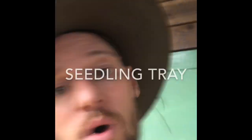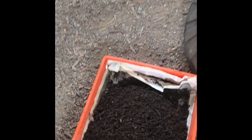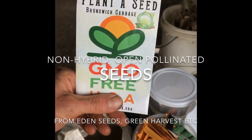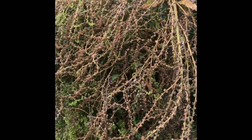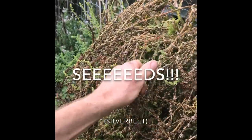Next, you probably want to fill one of these with some of this, and then grab yourself some of these. Of course, if the shops are out of seeds like they are here, you can always find a friendly neighbour with a garden and harvest some of your own — like this silverbeet here, which we could probably grow a paddock's worth.